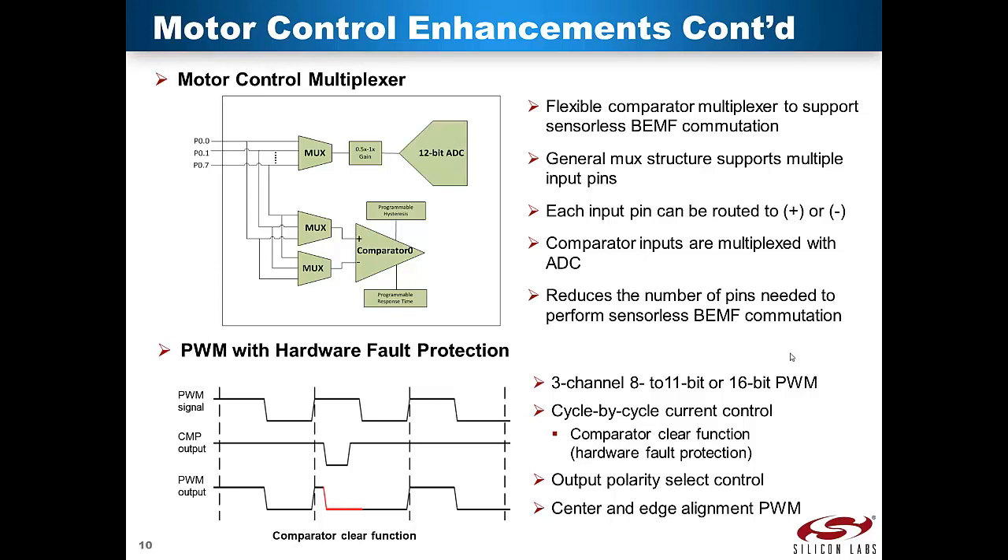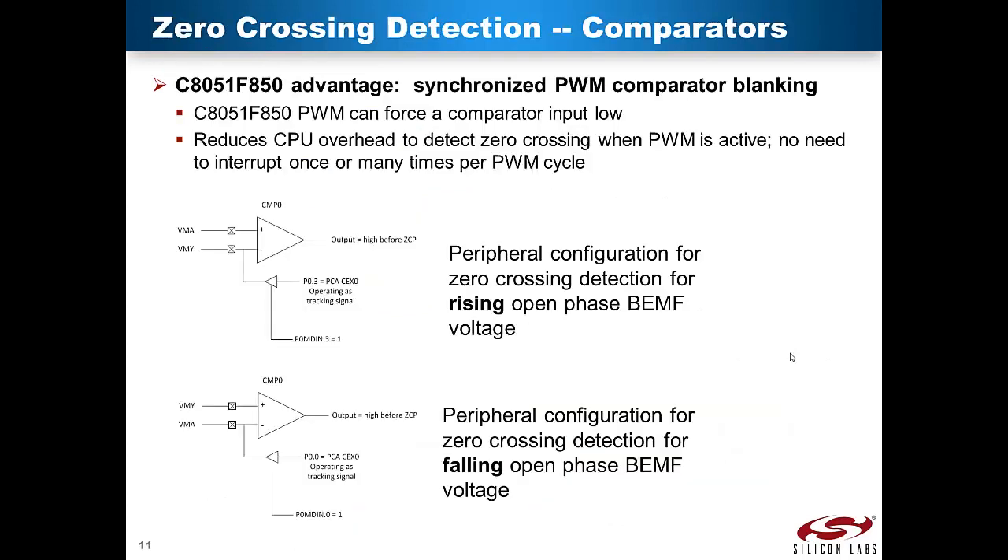Fifth, PWM with hardware fault protection. The PWM is a 3-channel, 8-to-11-bit or 16-bit PWM. It offers cycle-by-cycle current control, output polarity select control, and center and edge alignment for the PWM. Detecting the back EMF zero-crossing point can be challenging when there is an active PWM signal that interferes with the BEMF signal. Some designs implement a low-pass filter for terminal signals and the virtual neutral; however, a low-pass filter is not suitable for motors when high commutation frequencies are required because of the phase shift caused by the filter.